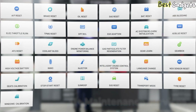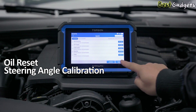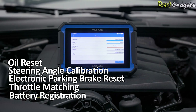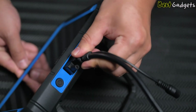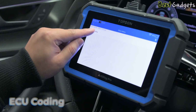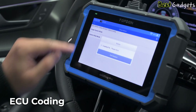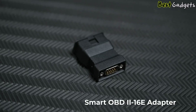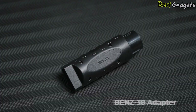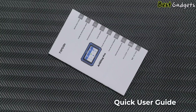The Arti Diag Pro also features over 35 built-in service functions, including oil reset, steering angle calibration, electronic parking brake reset, throttle matching, and battery registration. Whether you're doing routine maintenance or addressing more complex issues, this scanner covers the essentials. For those who work on vehicles with advanced electronics, the ECU coding function is a major bonus. You can match and adapt new modules like headlights, ABS, or door control units, and even unlock hidden features in certain makes like Volkswagen, Audi, Skoda, and Seat.